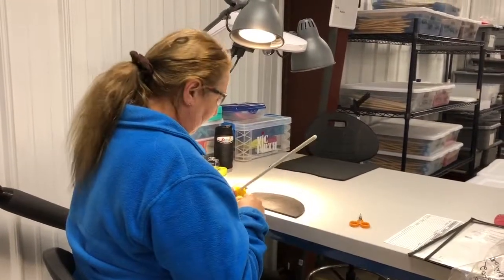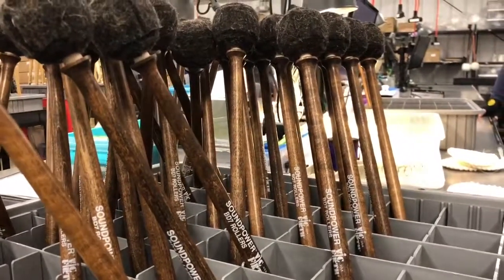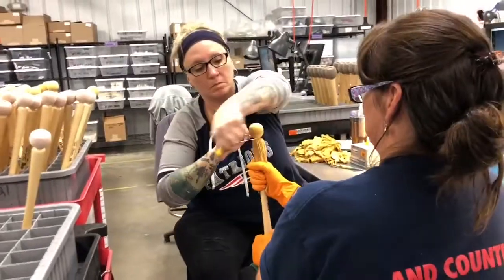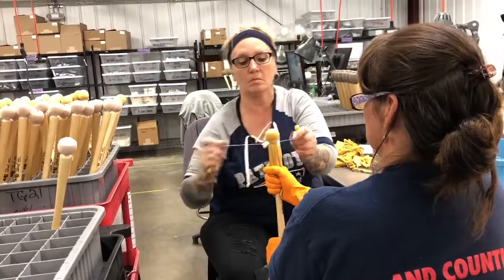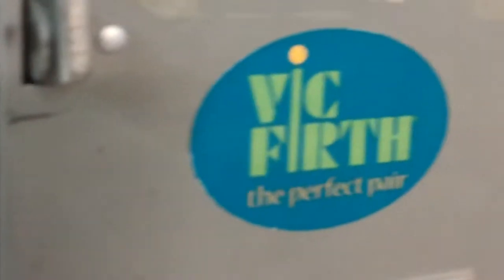Separate from that, you have the mallet production process, where you're preparing a little skinny handle, gluing on a ball, and then going through the hand operations to sew the heads. That's the basic way it works.